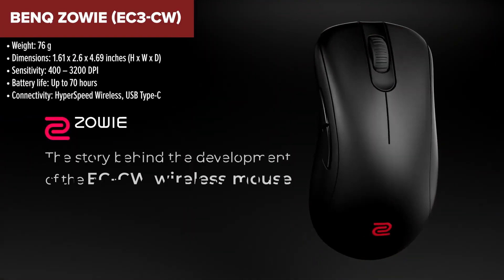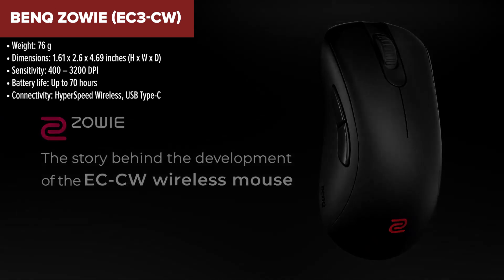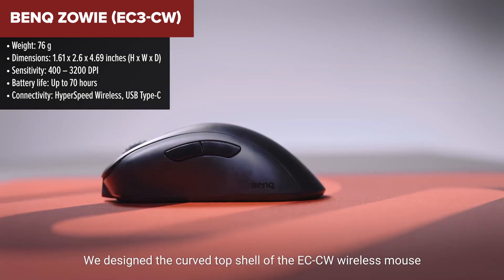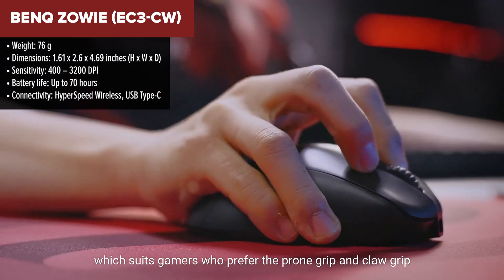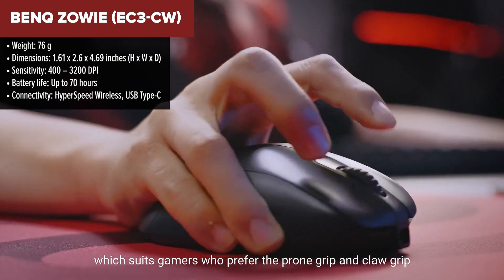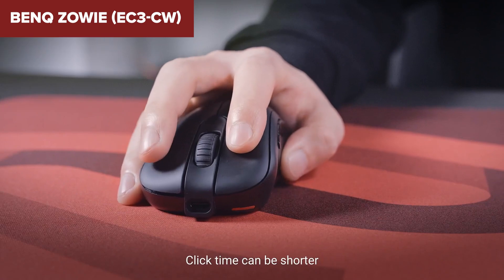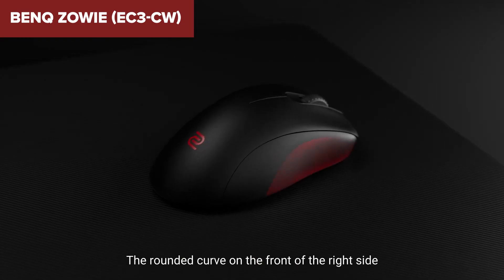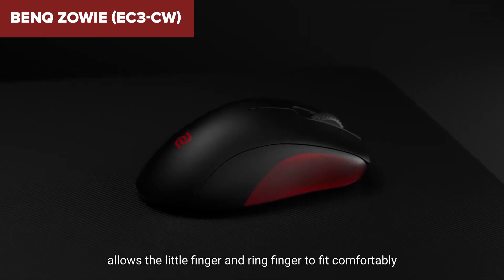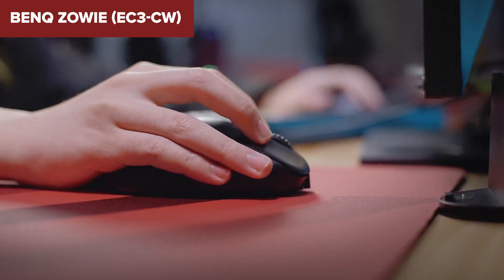The BenQ Zowie EC3CW is tailored for esports, boasting an ergonomic design that's shorter and designed for fast vertical movements, making it particularly well suited for games like Valorant. Its lightweight at just 76 grams enhances maneuverability, which is a big plus for players who need quick and responsive movements. However, this device might have some downsides depending on your preferences. The coating, while improved, might still feel too slick for those who prefer a mouse with more texture. Also, while the mouse feet improve over time, they might initially feel a bit scratchy until they are properly broken in.